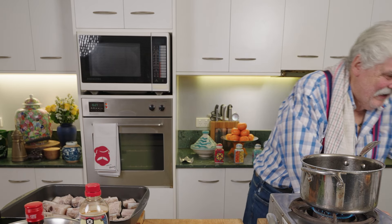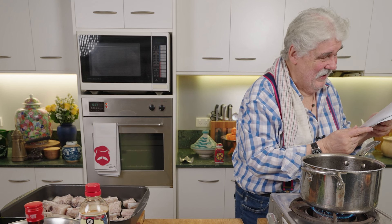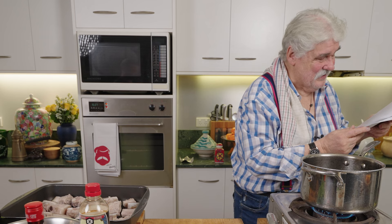Cook that for — what does it say on my recipe? 15 minutes. Simmer for 15 minutes. It's very rare that I can't remember my recipes, I don't know what's going on.